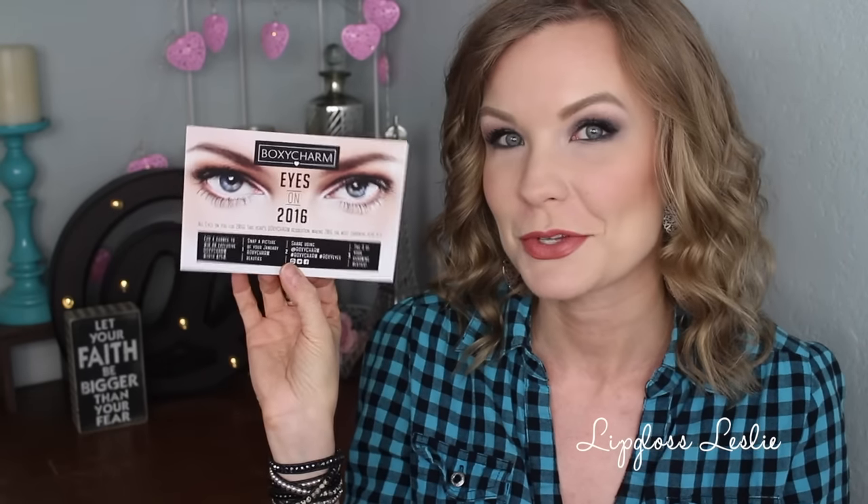Hey guys, welcome back. So I've got my January BoxyCharm here for you today and like always, I've gone ahead and opened up this box and tried out the different things inside. So I've got some thoughts and opinions on the different products inside, so let's jump into it. It looks like the theme this month is eyes — 'All Eyes on You for 2016. This year's BoxyCharm resolution: making 2016 the most charming year yet.' Really cute, so that's the theme.